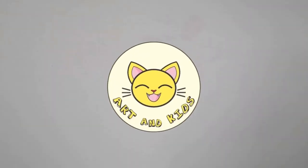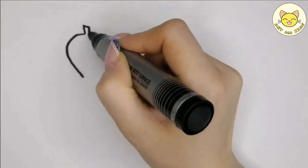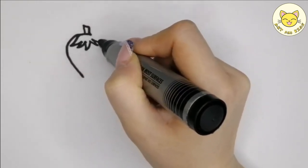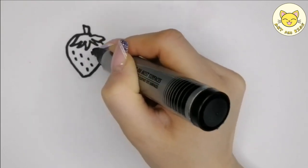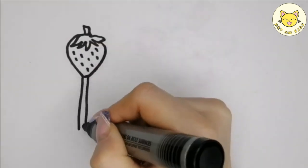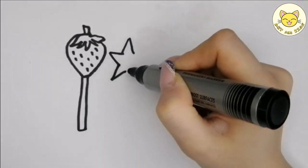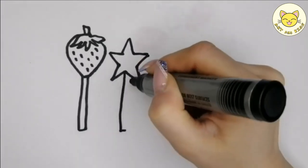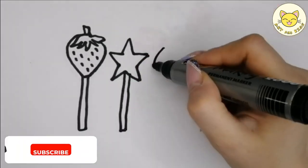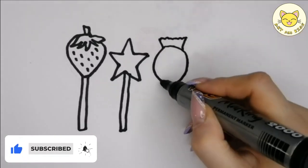Hello guys! Today we're drawing some candies. Don't forget to choose colors on your own. Let's start! Please like and subscribe to my channel and click the bell icon to get new video updates.